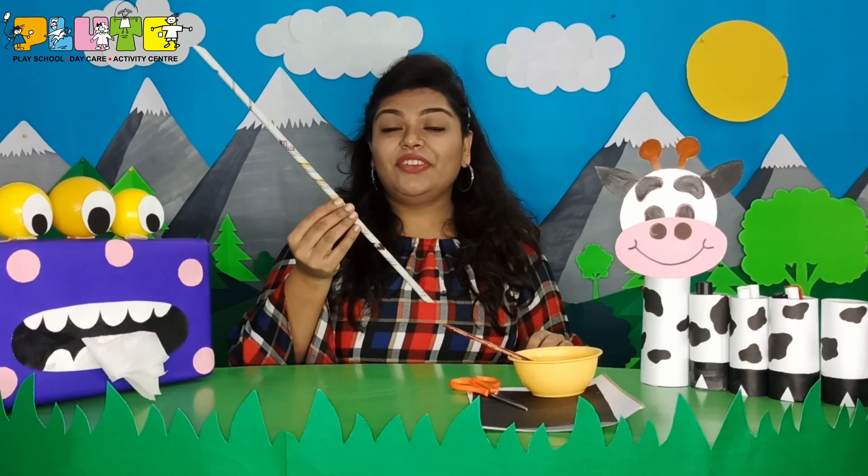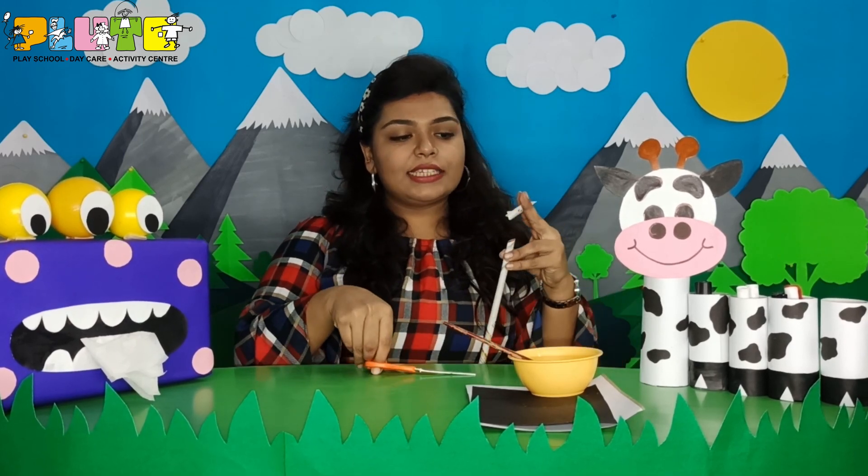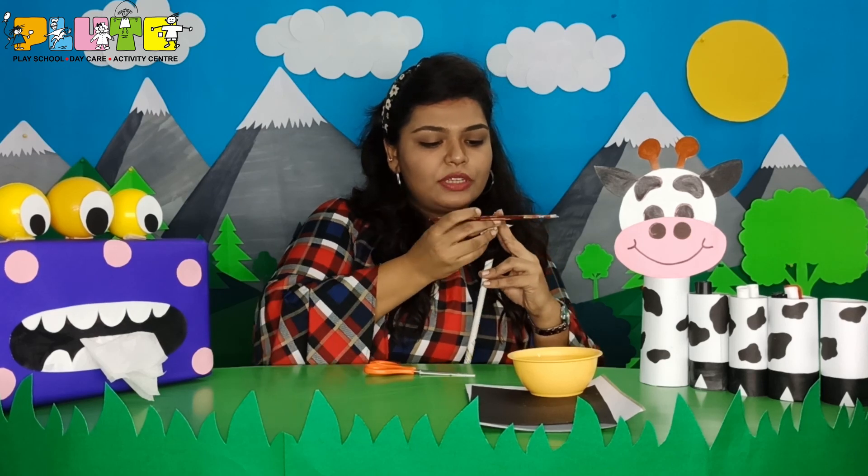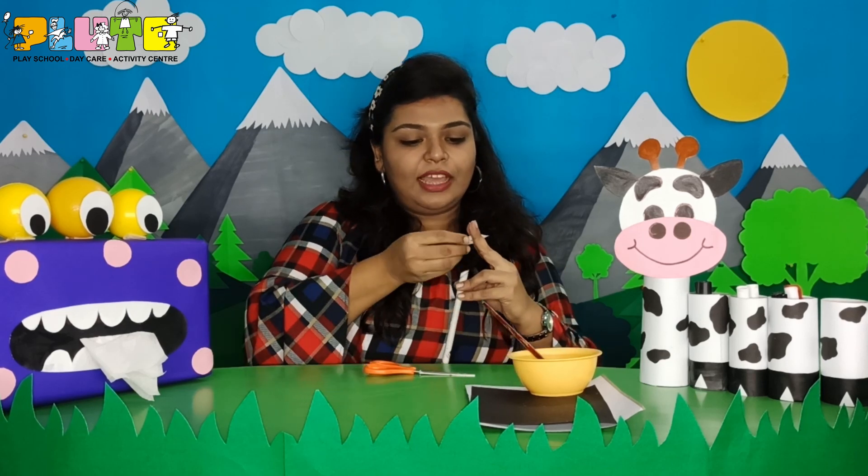See children, now it will look like this. Now we are going to use a scissor and cut it into small pieces. Children, be very careful while using scissors — you can take help of your elders. I will cut apart and apply some glue at the edge to stick it. See children, I have cut the entire roll of paper into such small pieces.